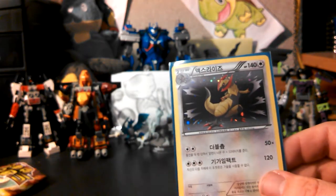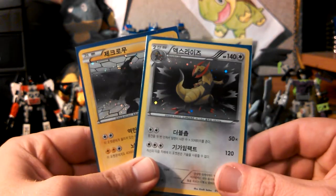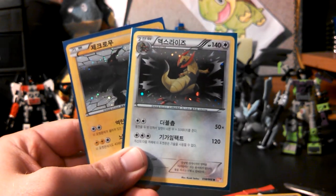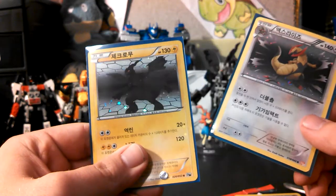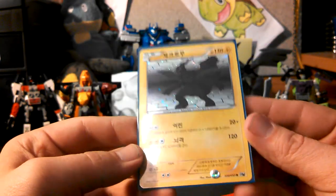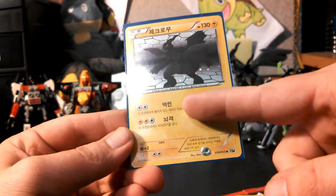Very, very happy about this — very awesome, awesome pulls. My pulls were a holo Zekrom, which is awesome, and a holo Haxorus from Red Collection. So that's really, really cool. The holo effect's even down here — it's like Secret Wonders holos. You can barely see it, but see the holos down there? That's so awesome.